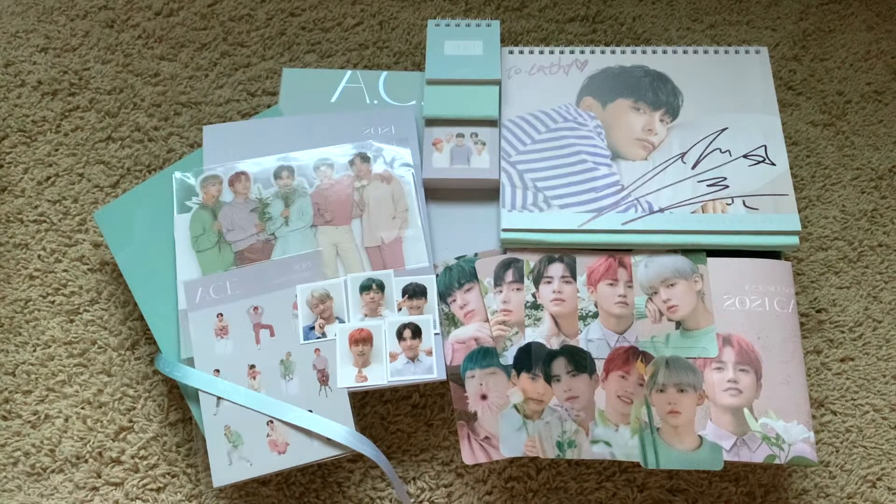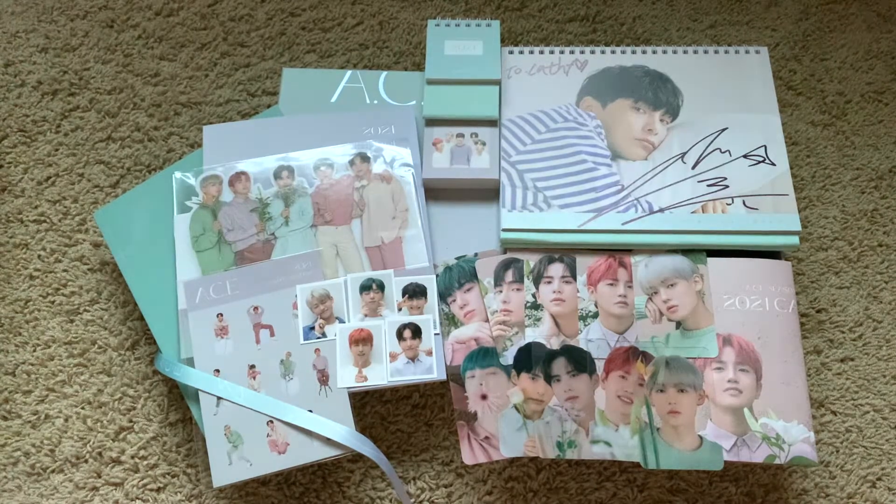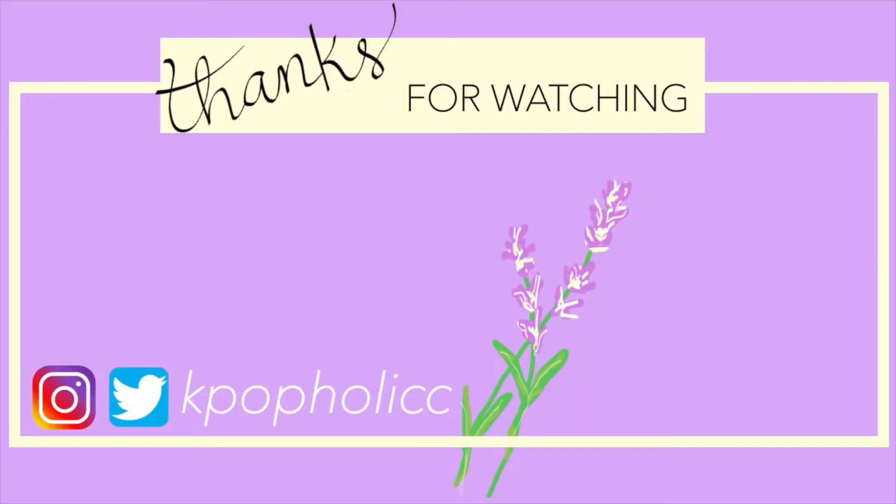Okay everyone, that was my unboxing of ACE's 2021 Season's Greetings. I'm so thankful — their signatures are so cute and they wrote my name! I hope you guys can support ACE — they're going to be having a comeback with a full-length album soon, I believe. They haven't released any details but they've been hinting at it for a while. I'm so excited. Thank you so much for watching and I'll see you in my next video — bye!